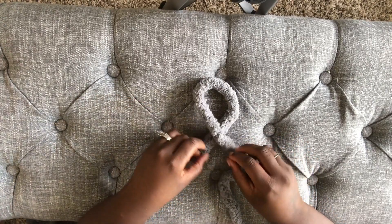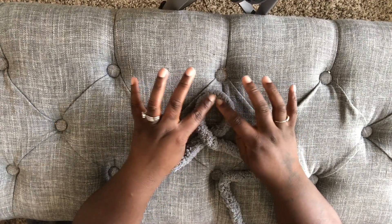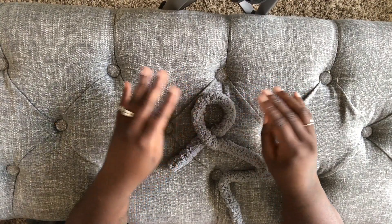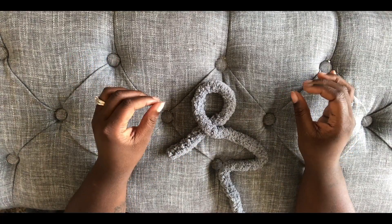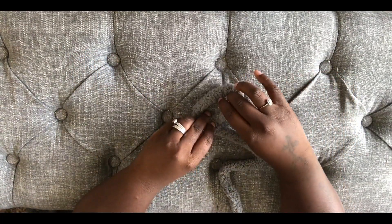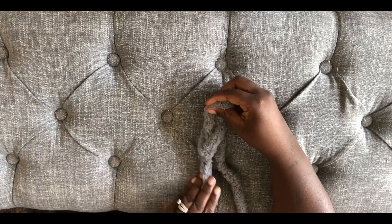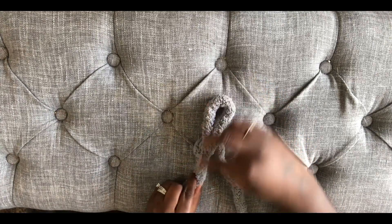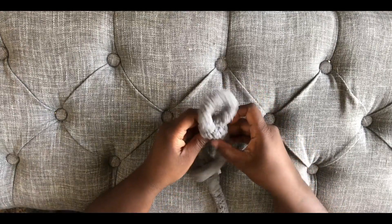To start, you want to make a knot. To do this, you take the live yarn, which is the yarn still attached to the ball of yarn, and put it over the short piece of yarn, just like you see here. Then you're going to take your hand through that hole, grab the live yarn, and pull it through the hole. This is what makes the knot, and this is what makes your first loop.